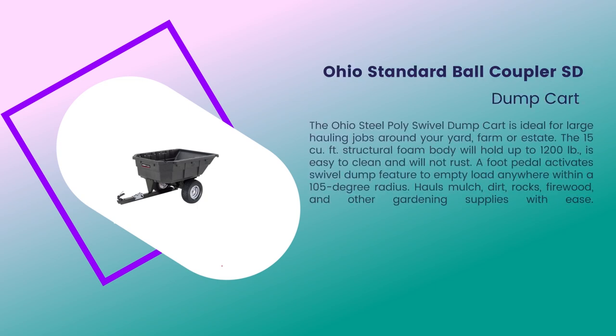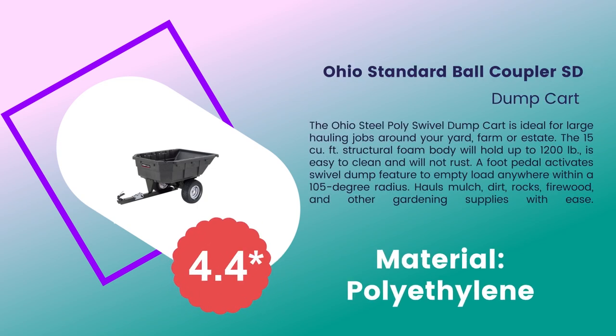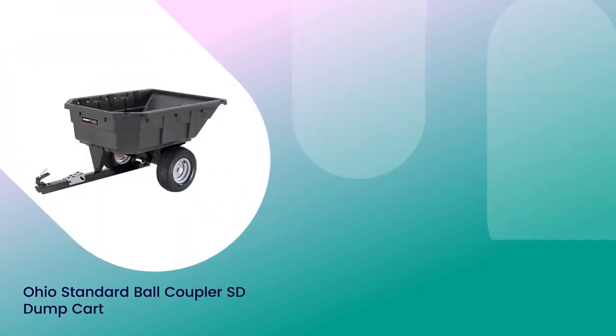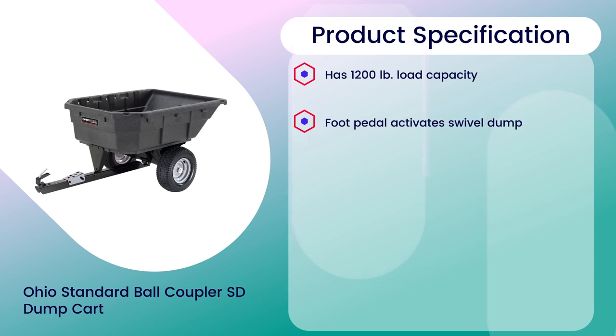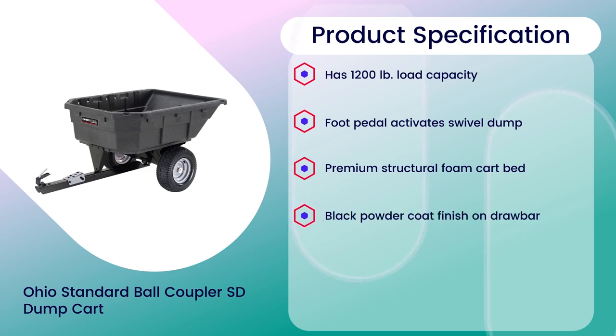Number 6: Ohio Standard Ball Coupler SD Dump Cart, 4.4 rating out of 5. Material: Polyethylene. Product specifications: 1200 lbs Load Capacity, Foot Pedal Activates Swivel Dump, Premium Structural Foam Cart Bed, Black Powder Coat Finish on Draw Bar, Integrated Handle for Easy Hookup to Mower.